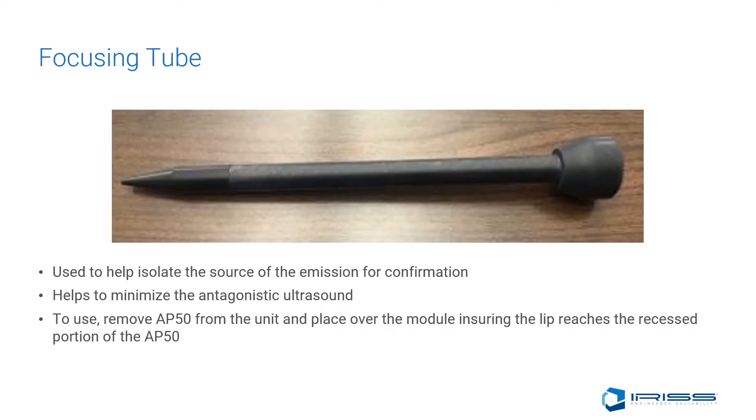The focusing tube is used to help isolate the source of the emission for confirmation of the source, and it also helps to minimize antagonistic ultrasound. To use it, remove the AP50 from the unit and place over the module, ensuring the lip reaches the recessed portion of the AP50.